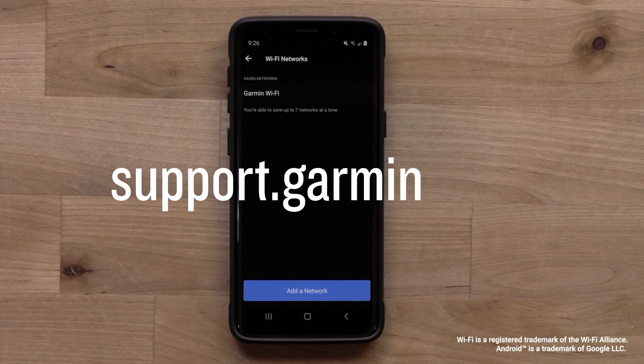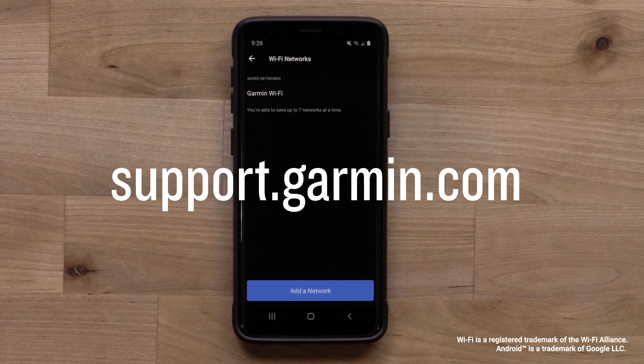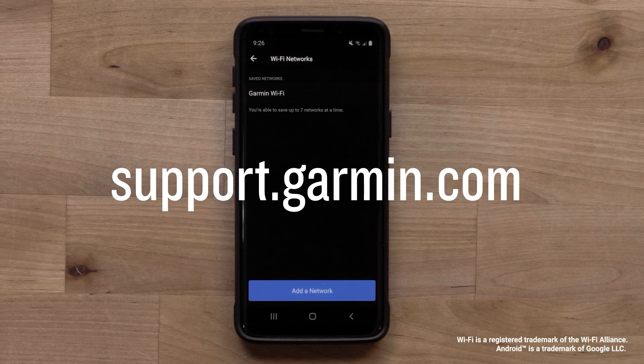To learn more about your device, please subscribe to our Garmin Support YouTube channel and visit support.garmin.com. Thanks for watching.